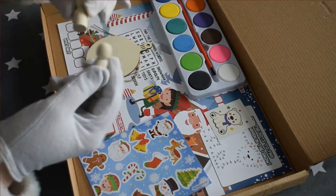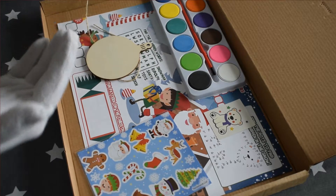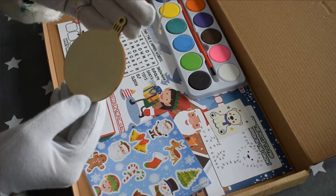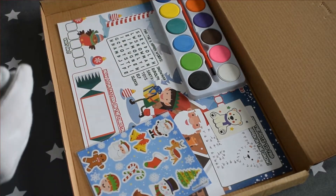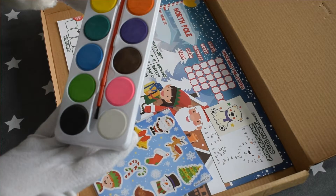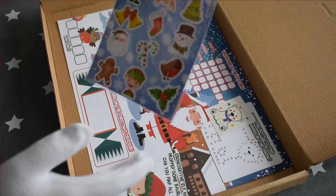You will have your peg people, your wooden bauble with string, your paint pot and paintbrush, and your sticker sheet.